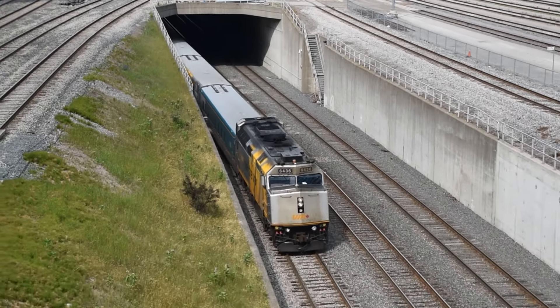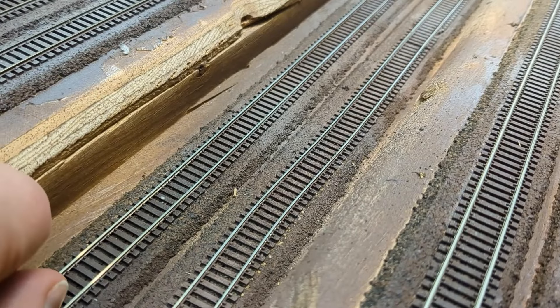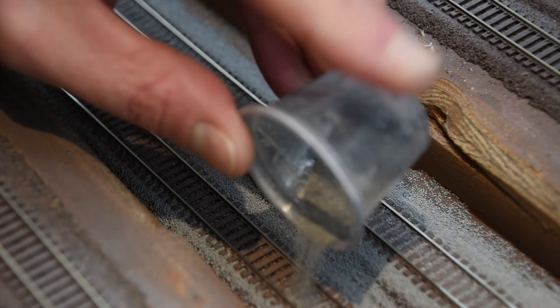In this video I want to take a brief look at the methods I used to create an N-scale chain link fence. The technique is straightforward and the materials are inexpensive.